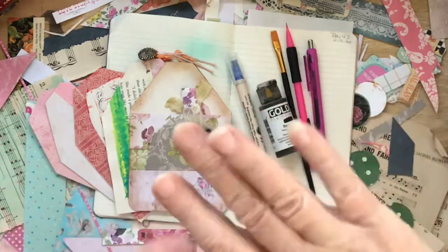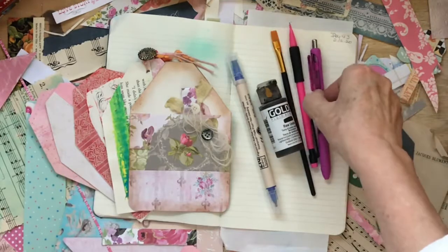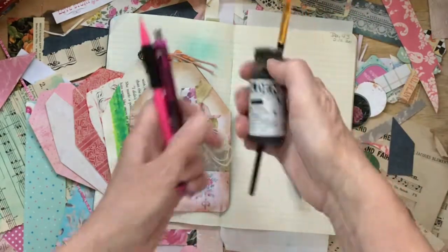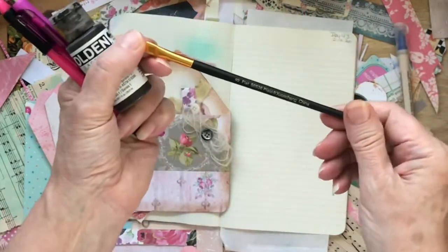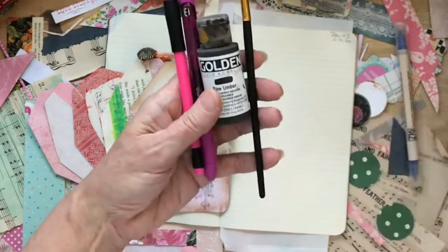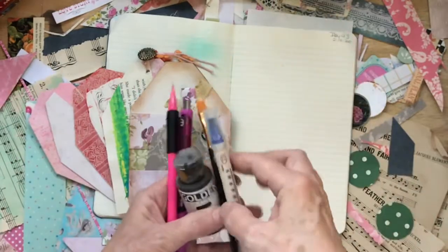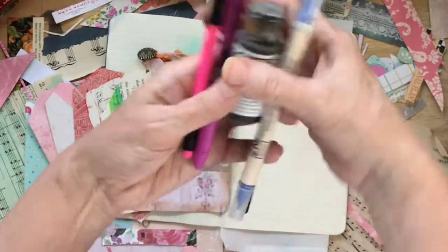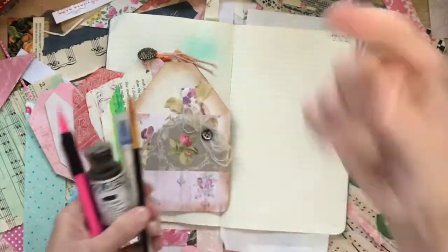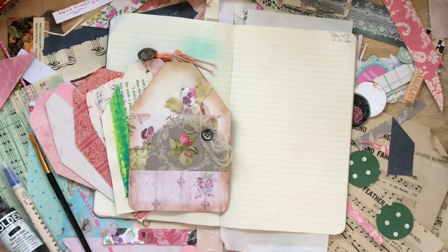I'm going to be using a gel pen, a mechanical pencil, a flat brush — a number eight — with some liquid fluid acrylics, and also a calligraphy pen by ZIG. Those are my tools for today, and we're going to do collage with some of these paper scraps here on my table.